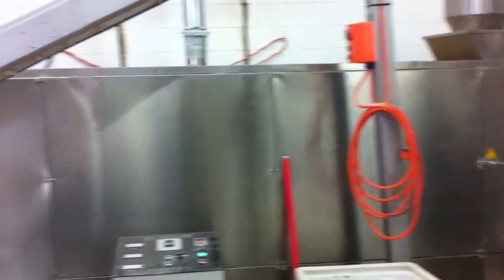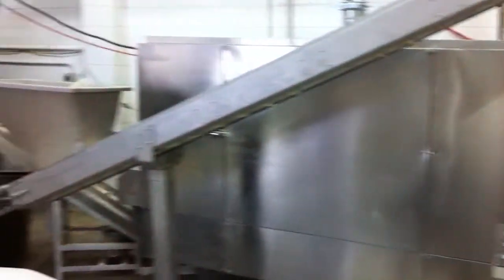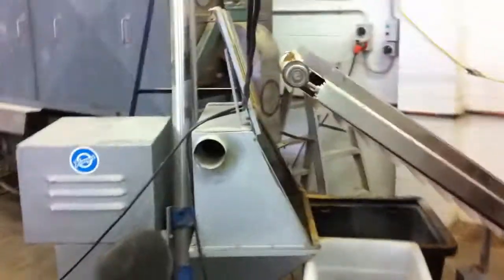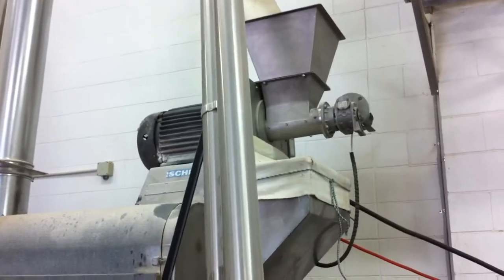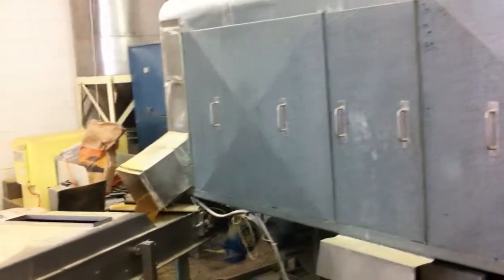So it comes up there, gets blown into the dryer, and then taken from there into an upper conveyor. Going through a mill there — that's where it's turned into the crumble. Just a tumbling process to finish drying.